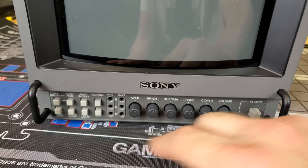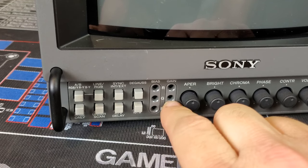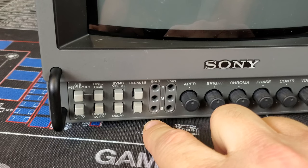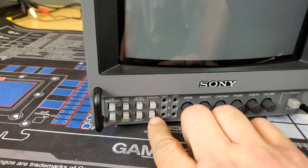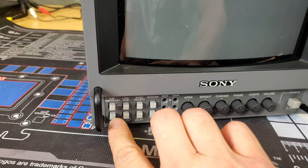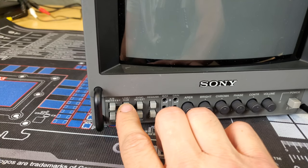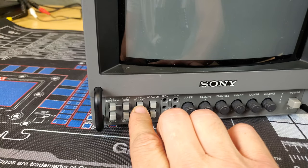This monitor also has manual color controls right here that you can use a small screwdriver to adjust the gains and biases for each color line. This model includes a button for degauss and 16:9 mode, HV delay, underscan, and blue-only mode. Up top, these two buttons are your input controls for selecting inputs, and then this is your sync control.